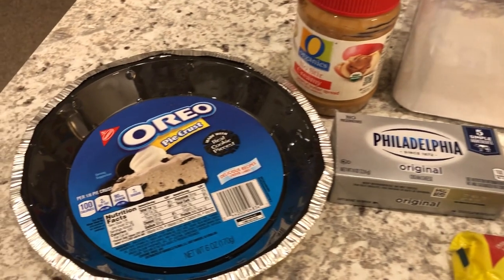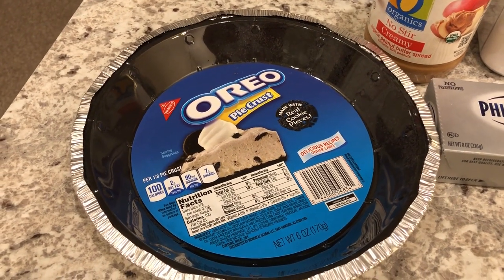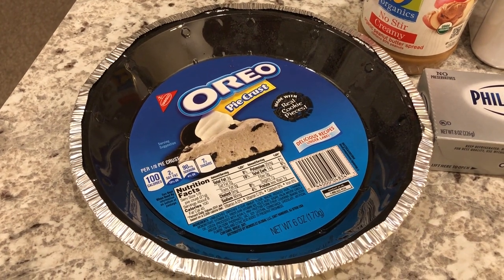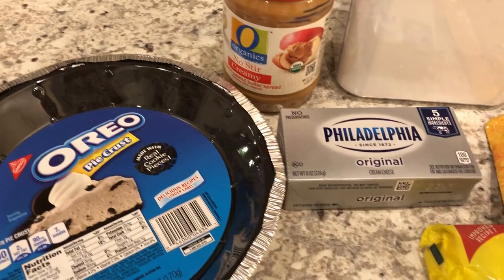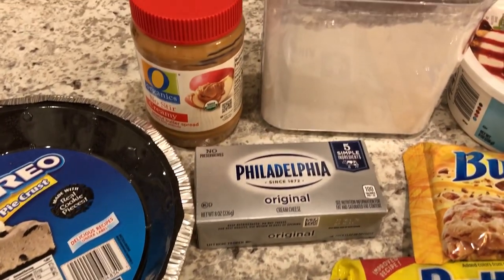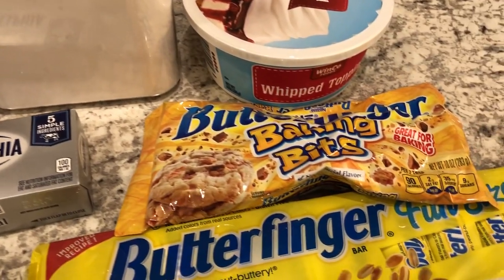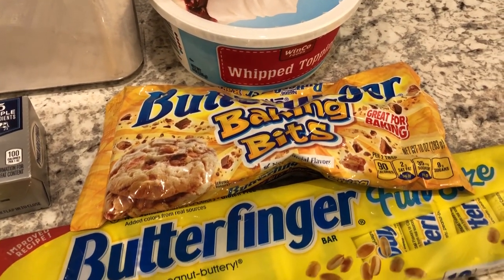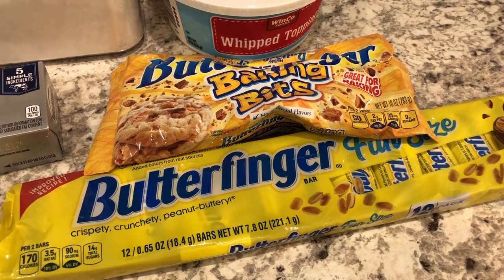You are going to need an Oreo pie crust. Now if you don't want to go out and buy one, I will make sure to link a recipe in the description box on how you can make your own. You are going to need some peanut butter, some cream cheese, some powdered sugar, some whipped topping, and you can either use Butterfinger baking bits or Butterfingers, but you're going to have to crush them.